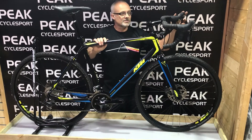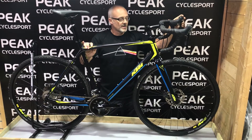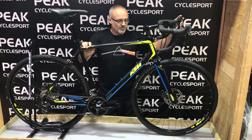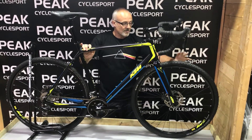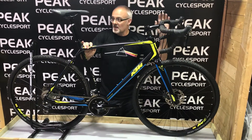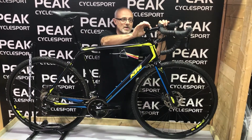Cable brakes rather than hydraulics means it's a lighter package and it can just run with a standard shifter. Really nice wheels with branded hubs — Shimano hubs with a Mavic rim — and really nice finishing kit including the forged seatpost and a super lightweight aluminium seat.